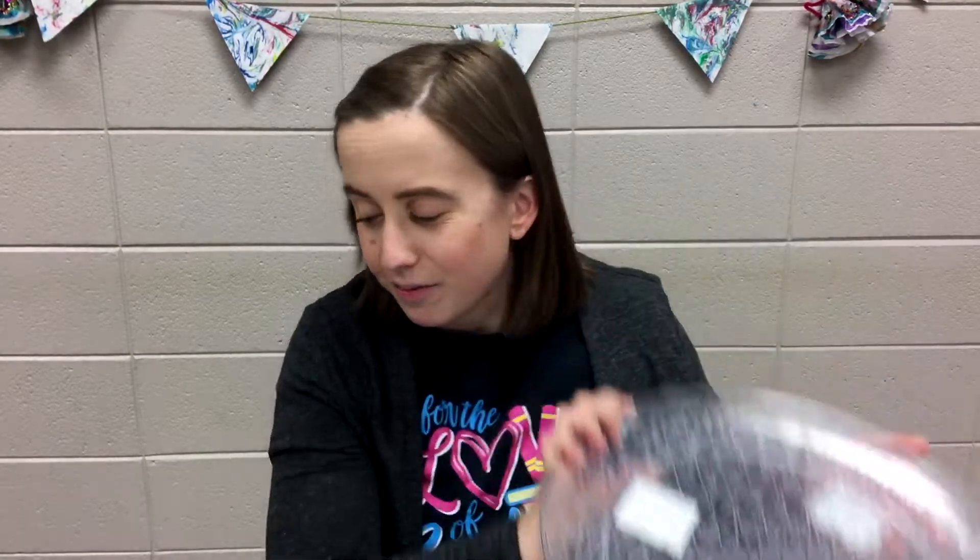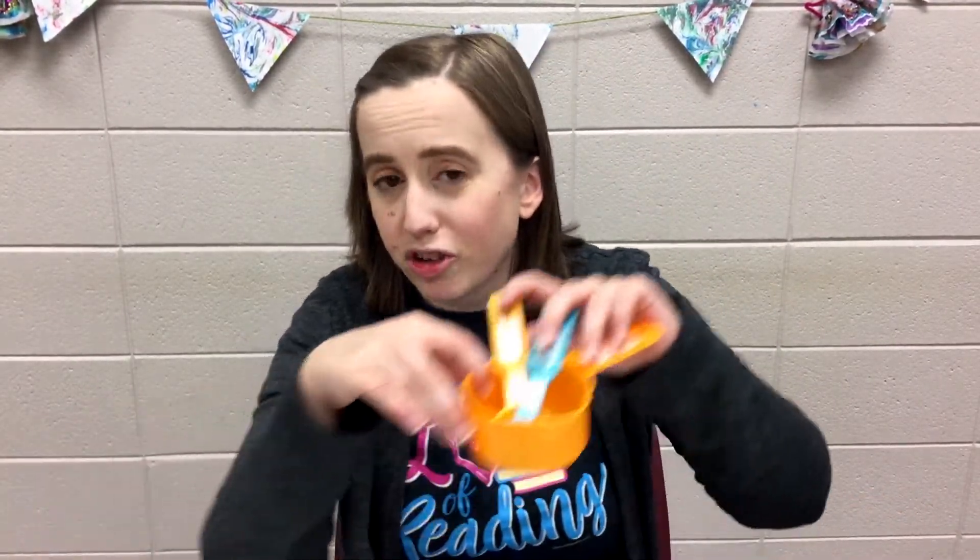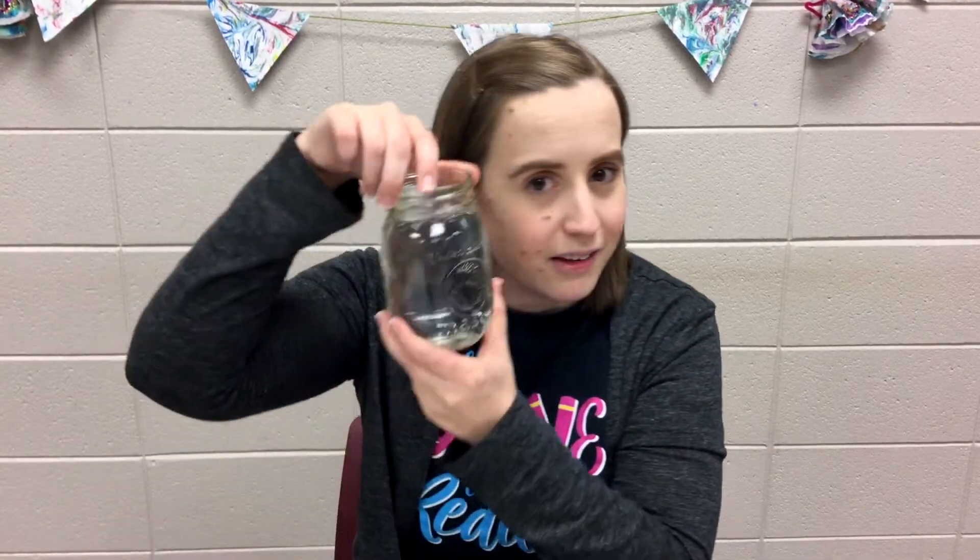For this experiment you'll need two large bowls or plates, some baking soda, some dish soap, some vinegar, some measuring cups, and some water.